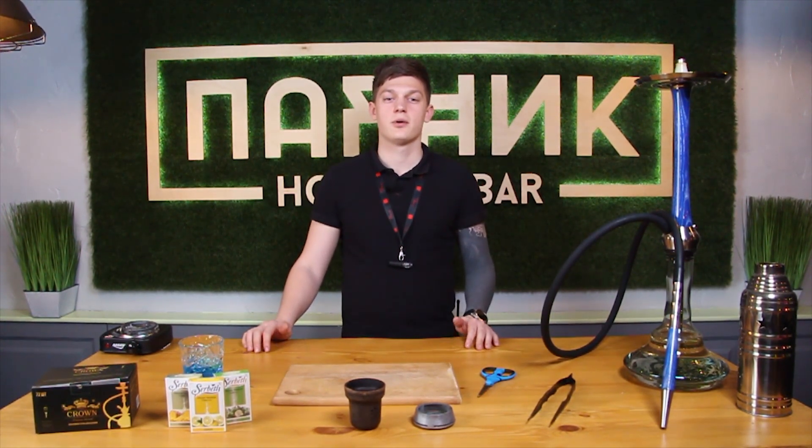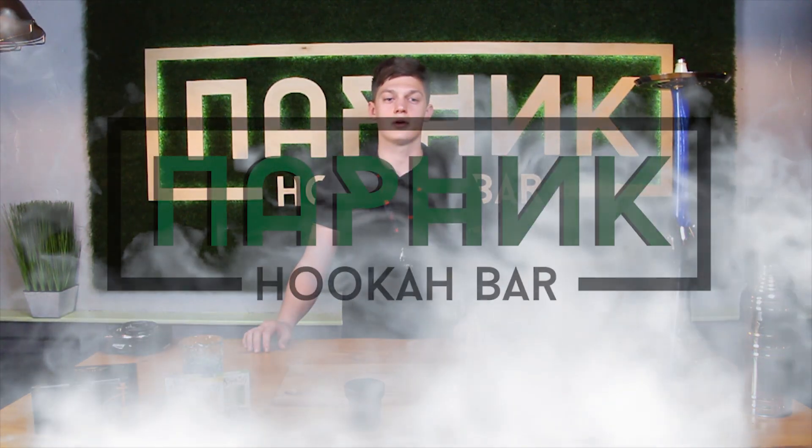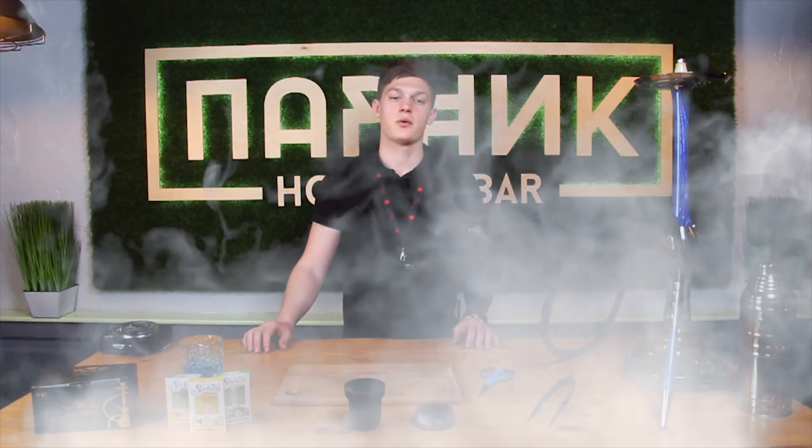Hey guys, my name is Tony. We are in the hookah bar Parnik and this is a blog about hookah from our team. Today we will show you how to make hookah.